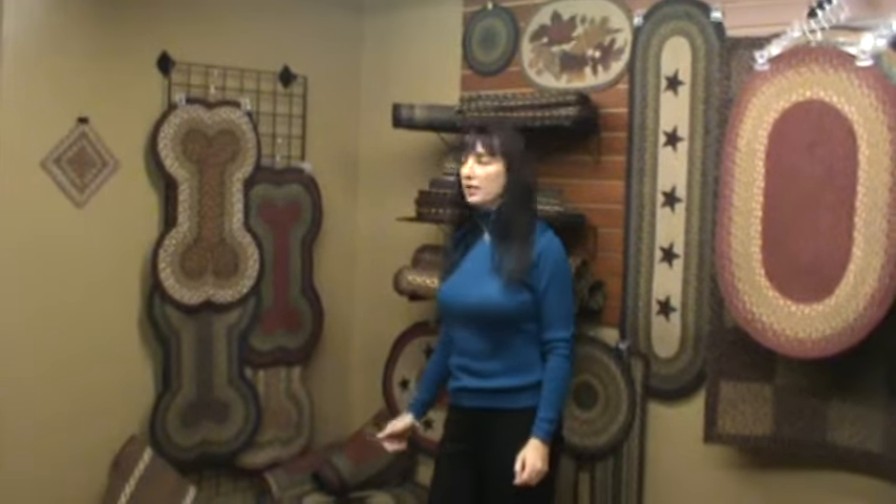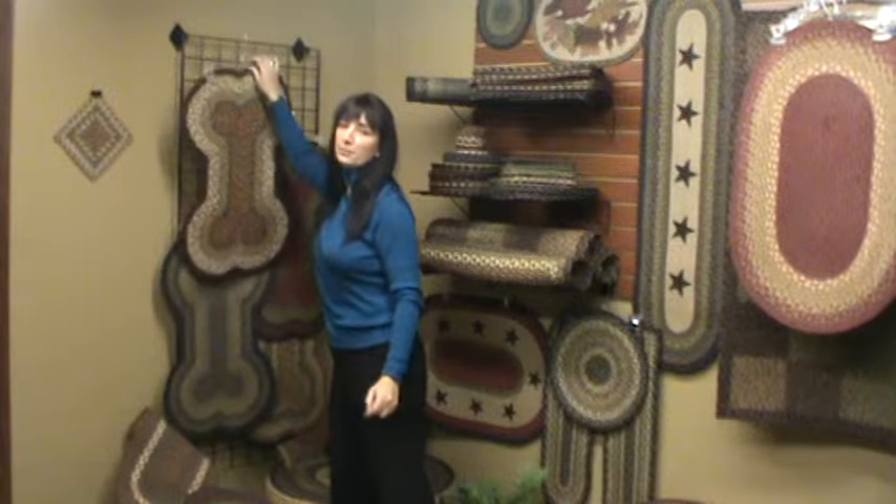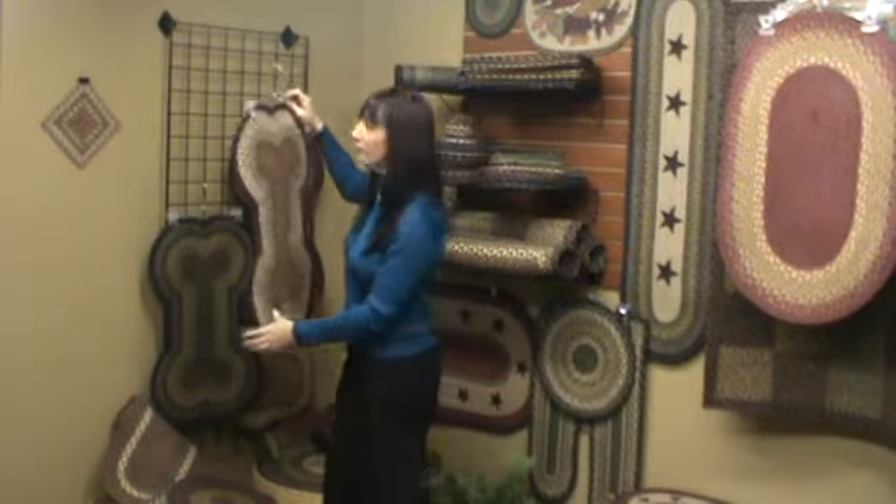On my right I have the grid panel. The grid panel is a very good way to display braided rugs using our clip hangers once again. What you do is simply start lower on the grid panel and hang the rugs from the bottom to the top, which creates a waterfall effect.